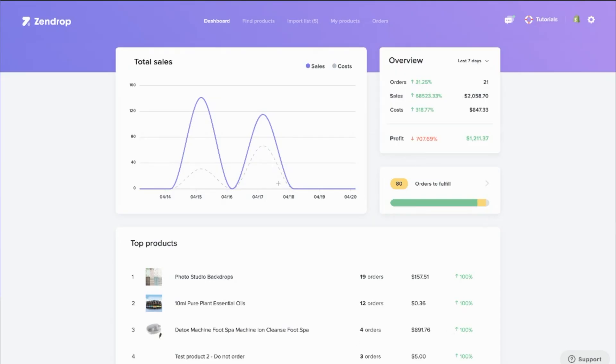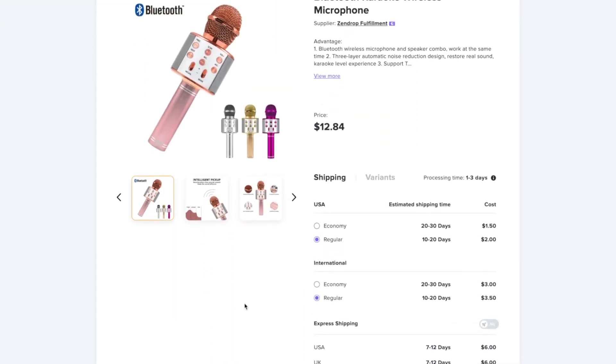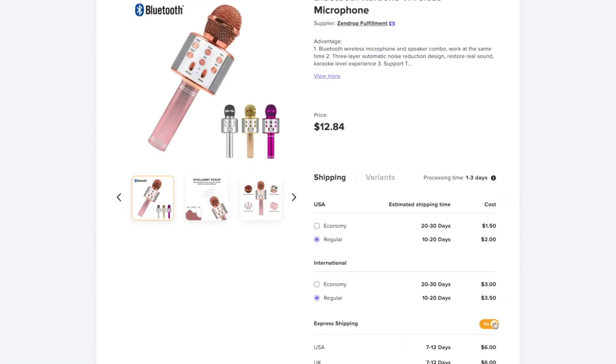Step six: managing your store like a pro. Once your store is up and running, check your Zendrop dashboard regularly to track order statuses, make sure items are still in stock, and monitor delivery times. If you're getting multiple orders per day, use Zendrop's bulk fulfillment feature to fulfill them all at once — it saves a ton of clicking. Keep an eye on your top-performing products. If something's selling well, run more ads to scale it. If something's not getting traction, don't be afraid to swap it out.